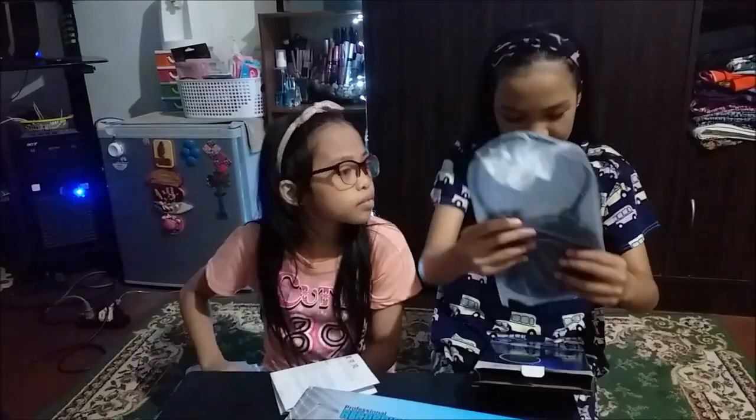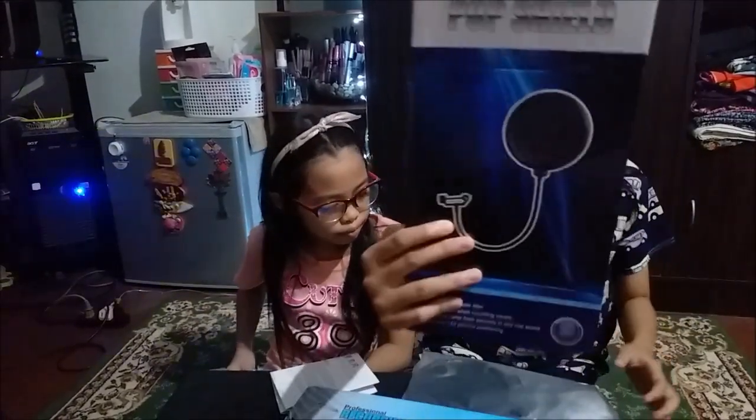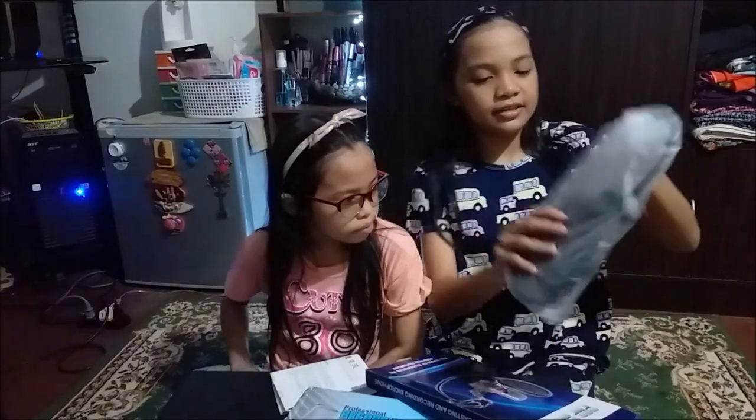Oh, there it is! It's like this one. I'm going to show you — there it is.